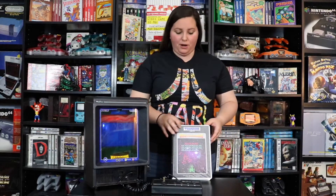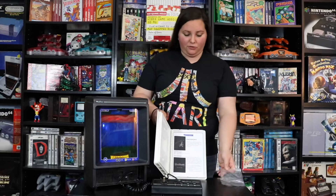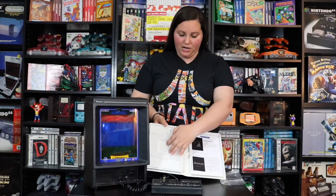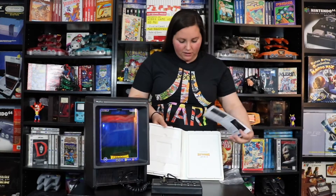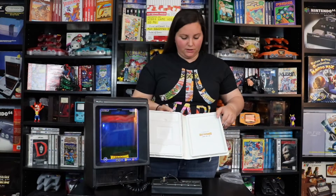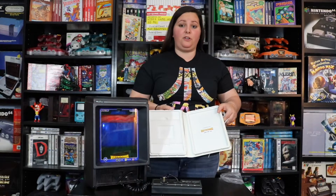Opening up the case, you'll notice it came with a little bag for the cartridge itself, which sat right inside. It also includes an instruction guide, and this cart is actually numbered. It's made by Touchtronics in 2007 and this is cart number 136.